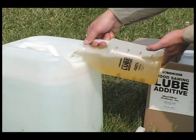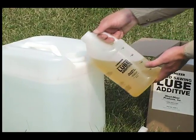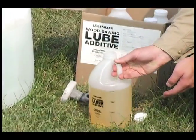You simply pour 12 ounces of additive according to the graduated measurements — no measuring required.